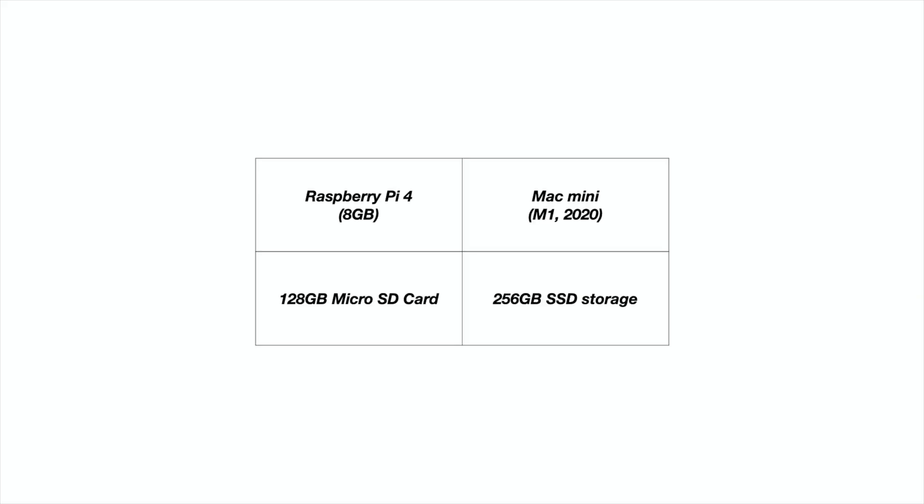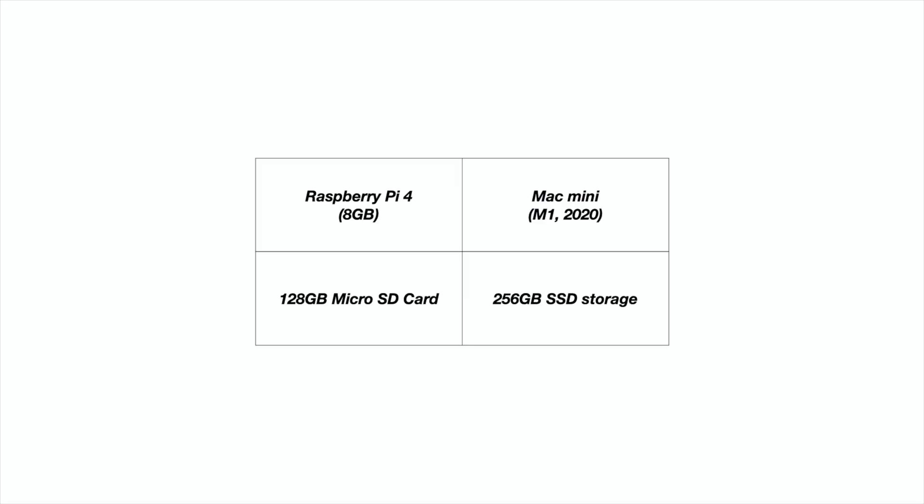I found a 128 gigabyte micro SD card from my existing photography setup that I was able to use with the Pi, so that didn't cost me anything extra — but if you were to buy one, maybe add another $20. The baseline M1 Mac Mini comes with 256 gigabytes of SSD storage, which is going to be a lot faster than a micro SD card.